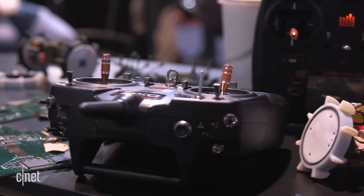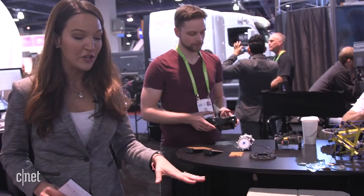We're here at the NASA booth at CES and we're about to show you how they make some magic. When you think of a rover, you think of that 2,000-pound machine that explores the surface of Mars.